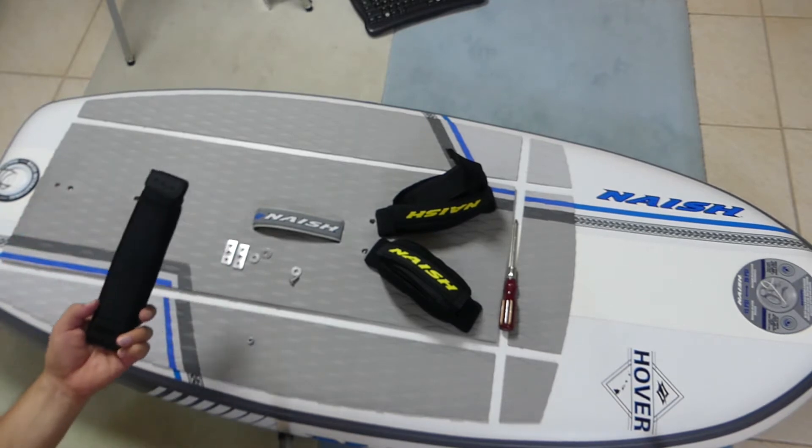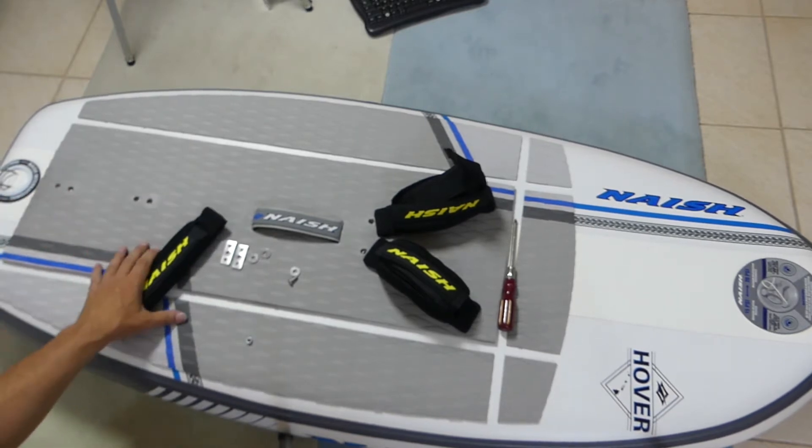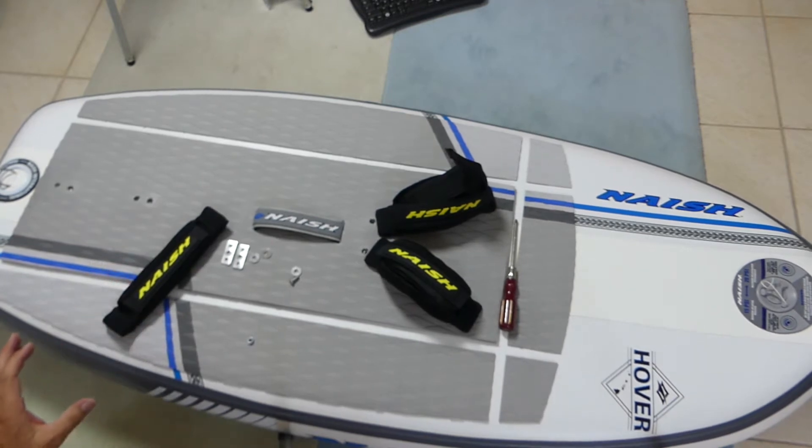Putting these original foot straps onto your original Naish board is not so easy because you need a lot of patience and it is a lot of work and it's tiring. I've spent about one and a half hours on this now and I haven't been enjoying it.